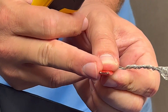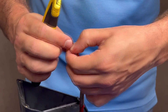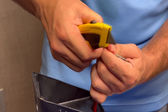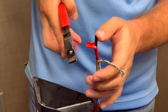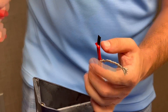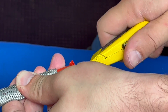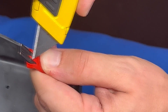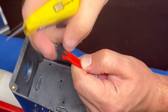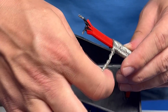Expose the bus wires on the cable to allow them to be inserted into the terminal block. Trim off the excess jacket on the cable. Here the bus wires are exposed and the ground braid is tied off neatly to the side, away from the bus wires and black polymer.